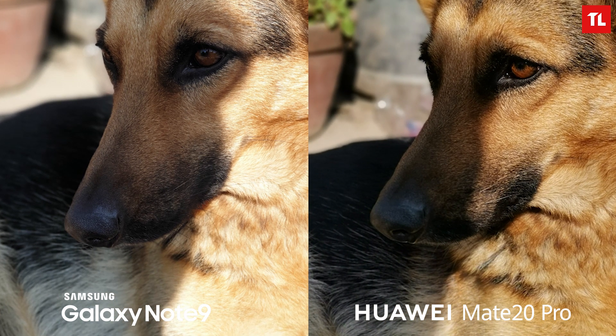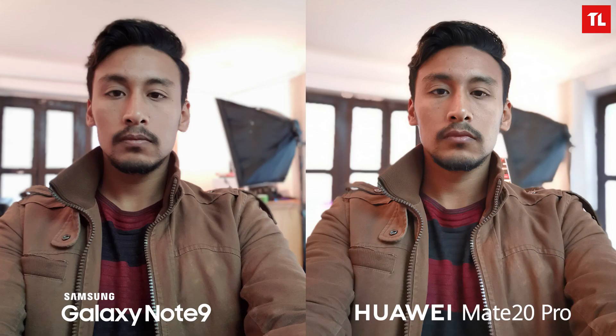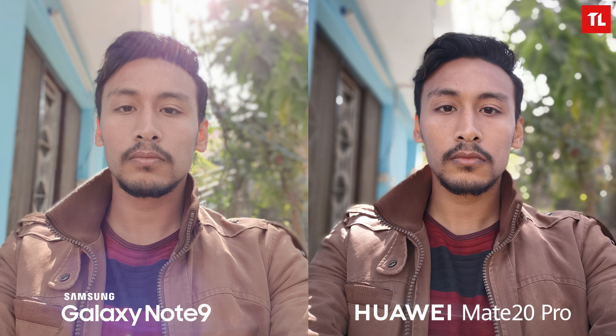Moving on to selfies — the images look very similar on both devices, but on closer inspection the Note 9 has slightly more aggressive skin smoothing than the Mate 20 Pro. In portrait mode selfies, the Note 9 blurred my hair on top and both phones blurred parts of my jacket. For the final selfie with the sun behind me, the Note 9 doesn't handle highlights well though edge detection is good, while the Mate 20 Pro handles highlights well but blurs parts of the jacket. Overall, the Mate 20 Pro images are better than the Note 9, and overwhelmingly so in night conditions.